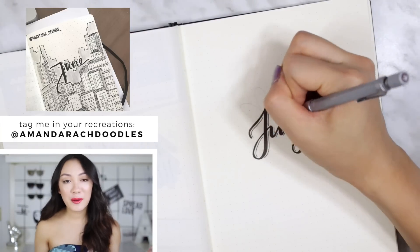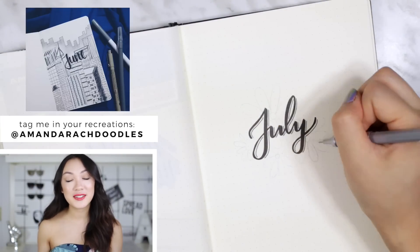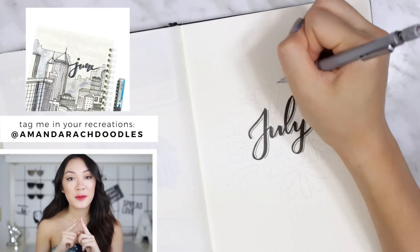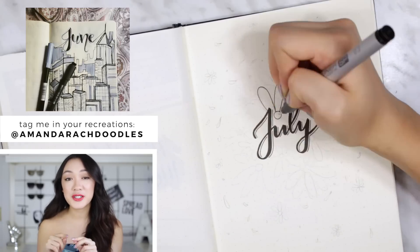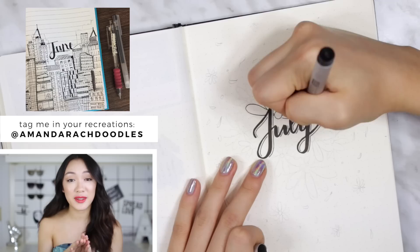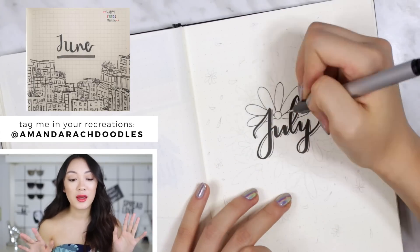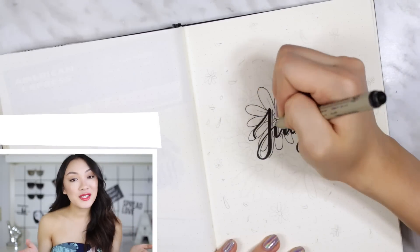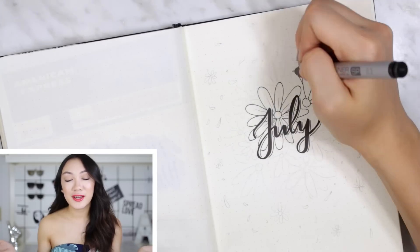Keep them coming! If you want to be featured in my next video, you can send your recreations to amandarachdoodles. Make sure you tag me in the photo, not just the caption, because if you just tag me in the caption I won't be able to see all of them. If you tag me in the photo, I'll comment, I'll like, and maybe you'll see your spread in my next video.